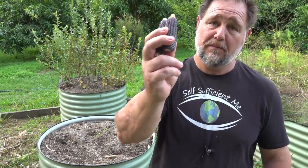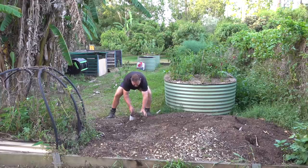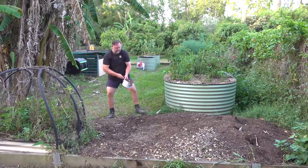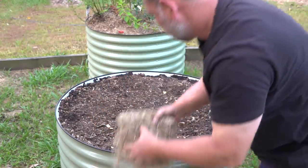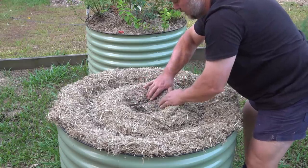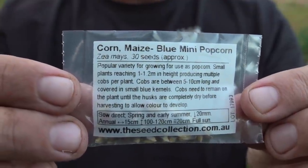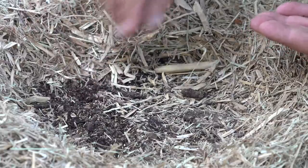Before we get straight to the answer of does homegrown purple popping corn actually pop purple, let me first explain and demonstrate how easy it is to grow this in your own backyard. I started by preparing a round raised garden bed in the usual way, topping it up with some compost and then adding some old composted chicken manure before mulching in well with some sugarcane mulch. I parted the mulch and sowed approximately 30 seeds, knowing that many of them might not make it and I could always thin them out later if the bed became too crowded.